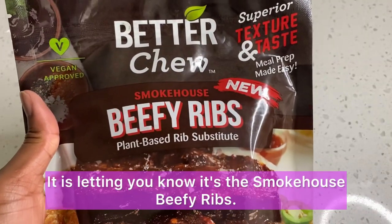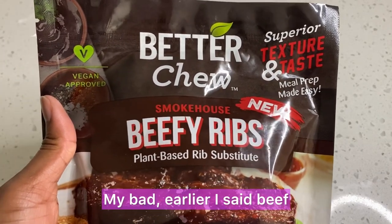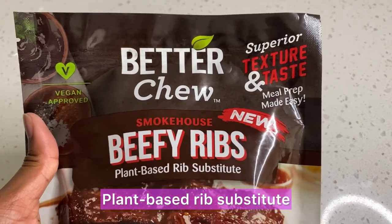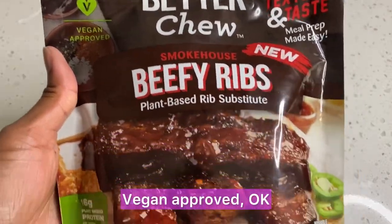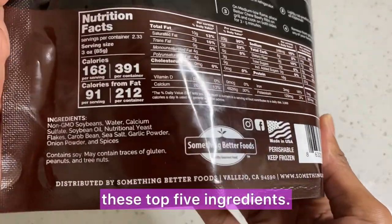Here is the closer look. It is letting you know it's the Smokehouse Beefy Ribs — my bad, I said beef earlier, it's beefy ribs, okay? Plant-based rib substitute. It's supposed to give you superior texture and taste, honey, so I'm excited for that. Vegan approved. Now let's get into the bag so we can get these top five ingredients.